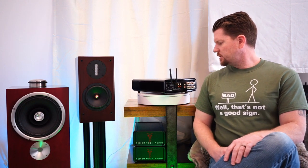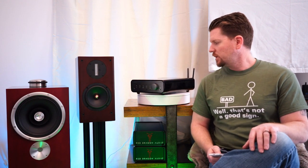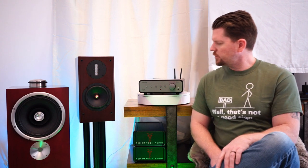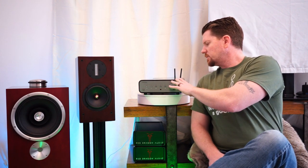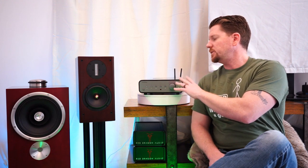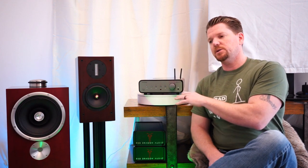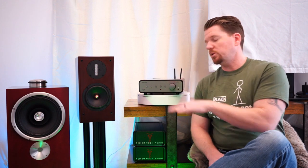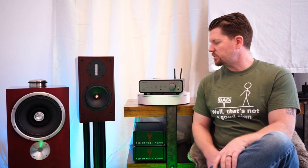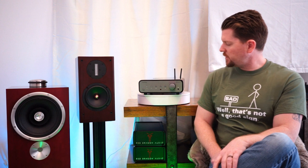The design language of Peachtree products has always been very handsome and art deco — probably why they call this the Deco line. You have a really nice brushed aluminum faceplate and a piano black wood case. This generation of the Deco line only comes in black. The Nova line gives you different color options, including the more recently available attractive mocha woods that almost look like zebra wood. For this little Deco, black is what it is, and it's handsome — though it loves fingerprints.